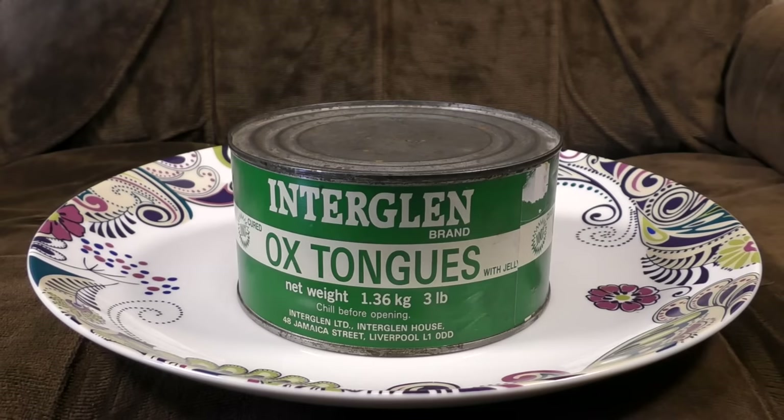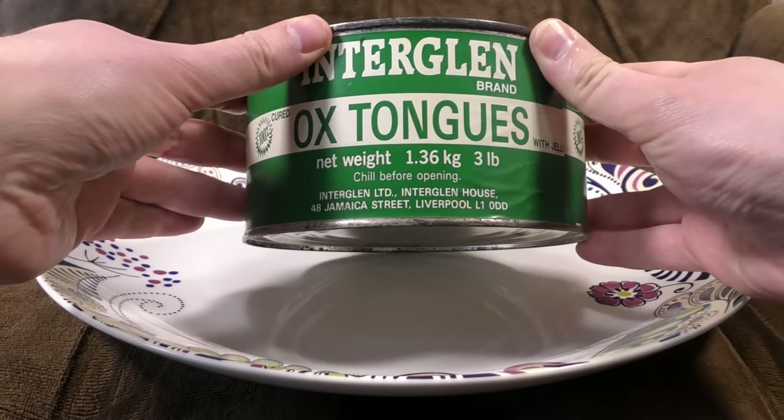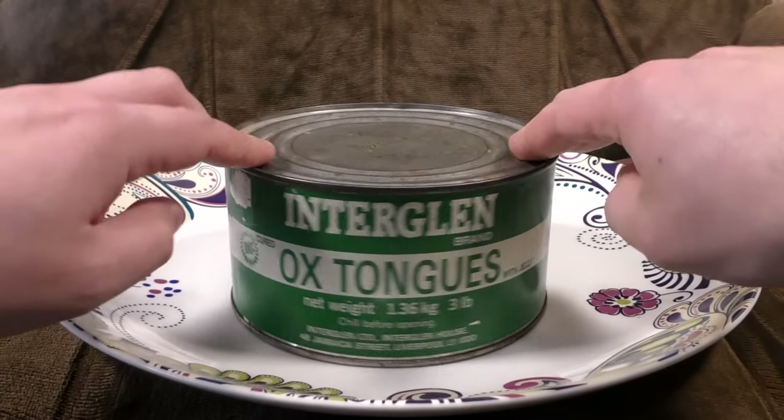An ox is like a castrated cow that they use for work and stuff. And they cut the tongue off and cured it and stuck it in this tin. 48 Jamaica Street, Liverpool. I wonder what's at InterGlen House these days? Answer: probably not a load of ox tongues.